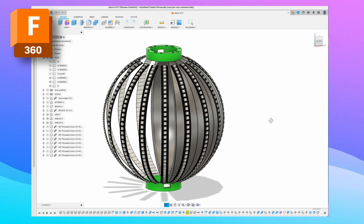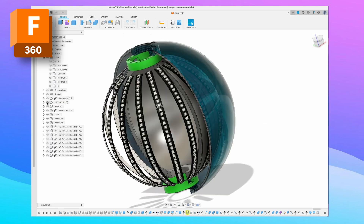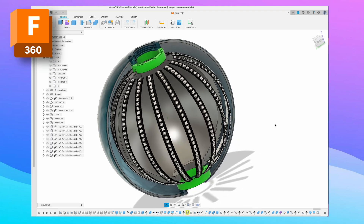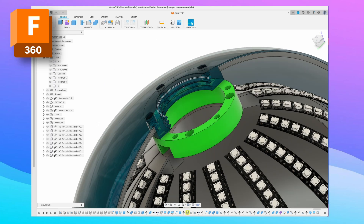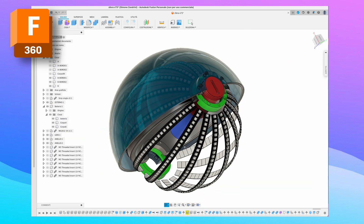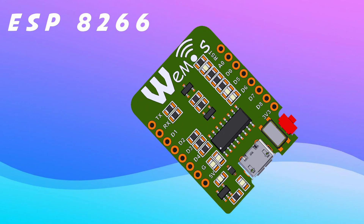Then I applied the LED strips to understand how many LEDs can fit in a single strip. Finally, I created the external sphere, which will be made of a translucent material to enhance the effect of the LED lights. I also prepared a support for the battery that will disappear inside the sphere, and to control the LEDs we use an ESP8266.